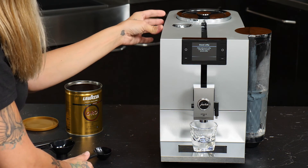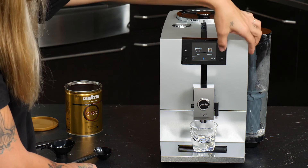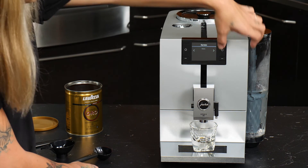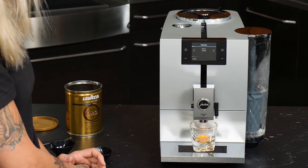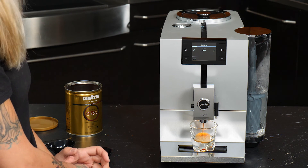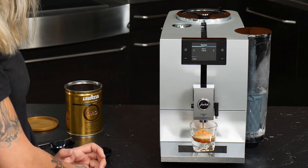We can close our bypass chute and hit our espresso button. You'd want to use this if you have company over that prefers decaf coffee and you have caffeinated coffee in your hopper.